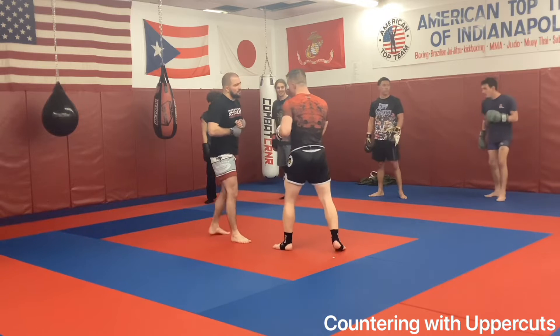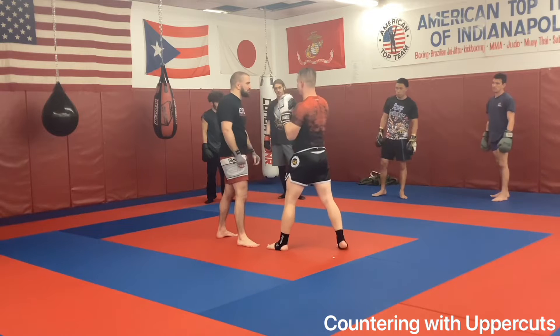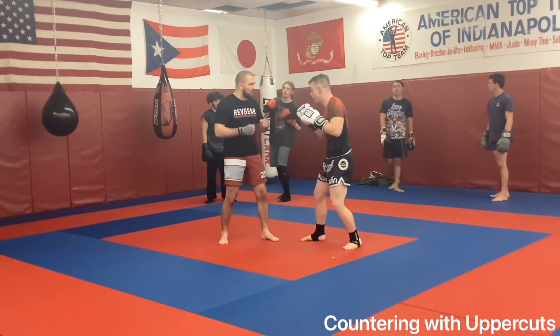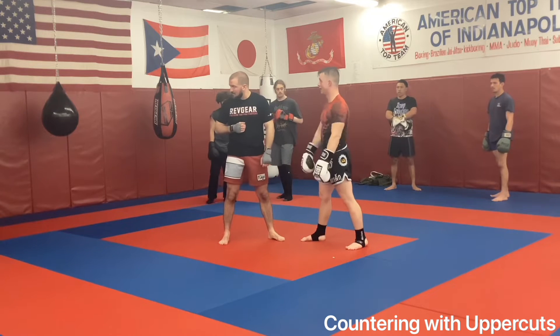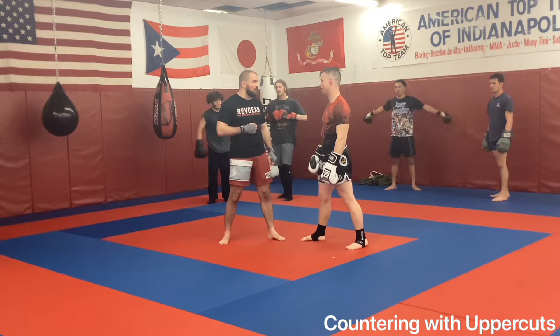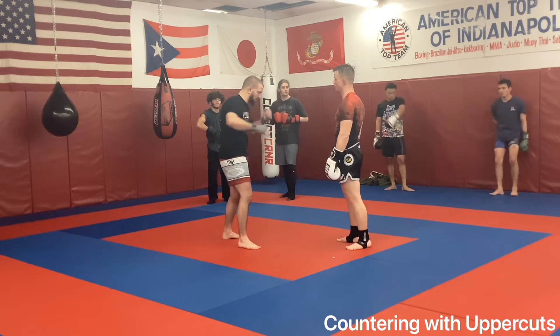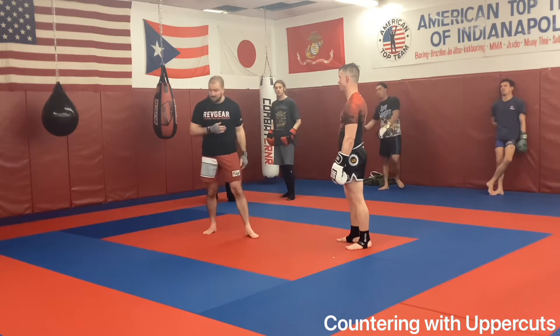So if I'm a dirty southpaw, he throws that two — it's just your rear hand into a straight. If I'm facing a southpaw, I'm slipping out of a straight. If you're a southpaw, it's the same thing: rear hand uppercut, front hand straight. If you're facing a southpaw, same thing — rear hand uppercut, front hand straight.